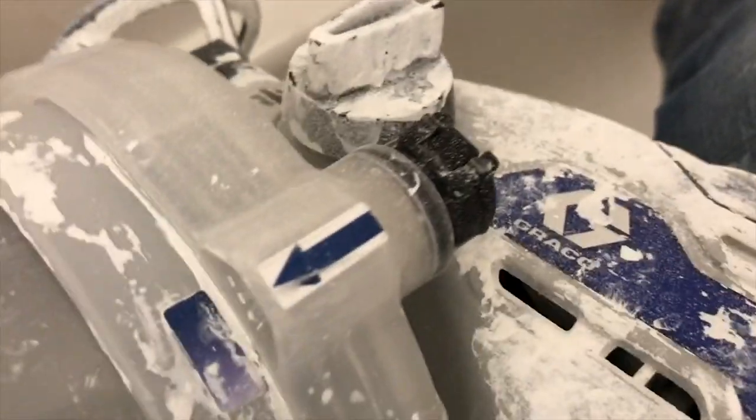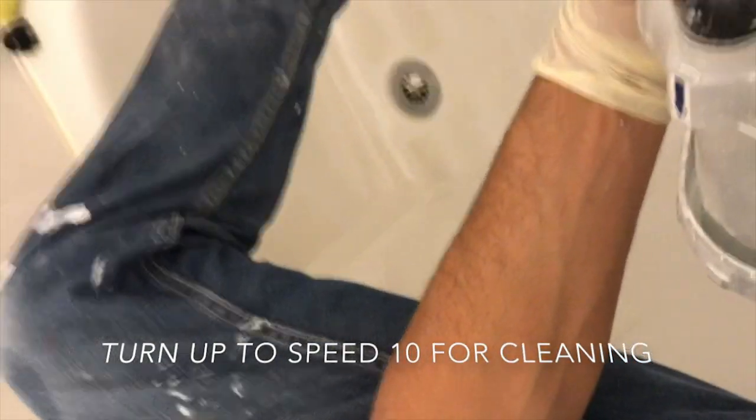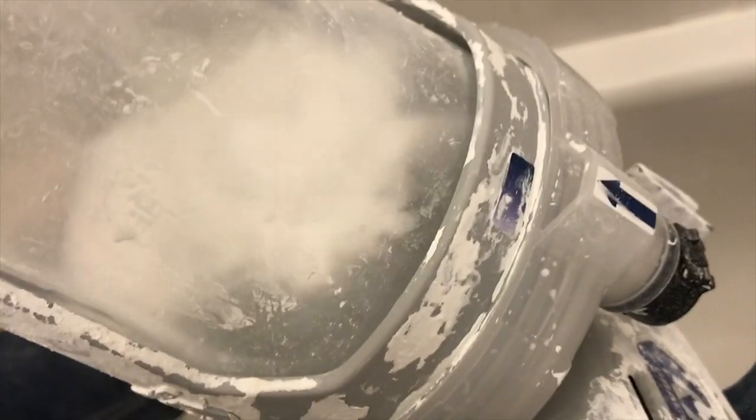I've got about a quarter bucket of water in prime pump mode. Turn it up to 10 — you want it at max. Make sure it's upside down, and it'll prime right into that water. Give it a little shake around. Repeat that a few more times to get the water clean. You don't really want to be pumping water too long — just enough to get it clean.